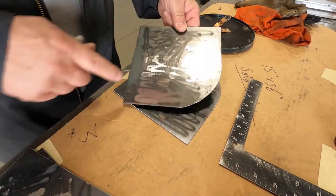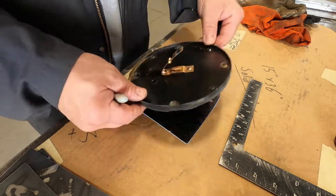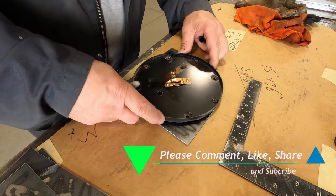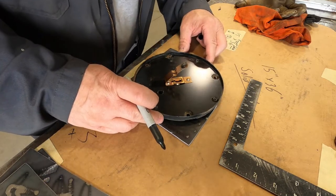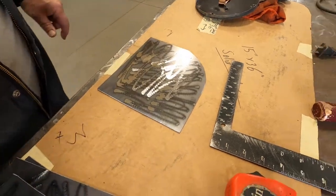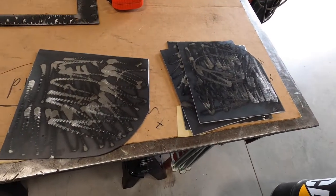I have these pieces all cut. I just ground them off a little bit so the bondo will stick to them. I'm going to use one of the old things as a template to drill some holes. It doesn't matter if these aren't square, as long as they cover the hole. I'll set it up in a pattern, mark these holes with a sharpie, drill the holes, and I'll be back.